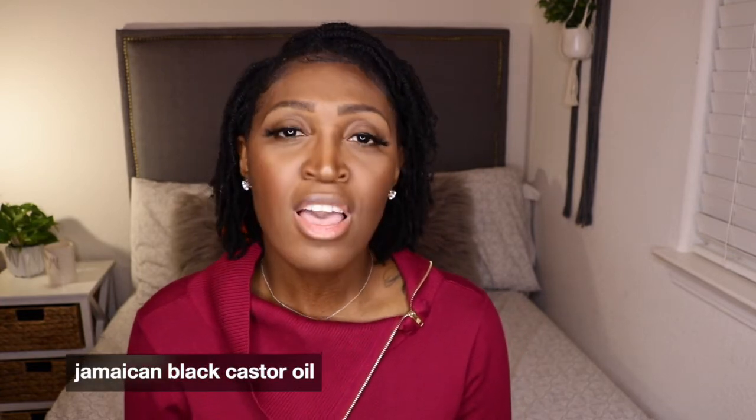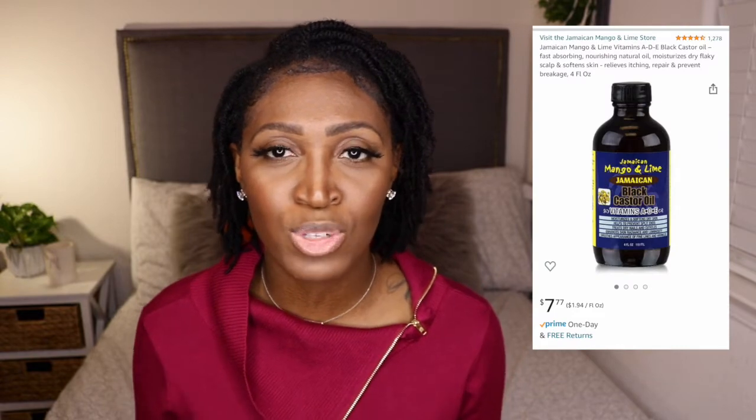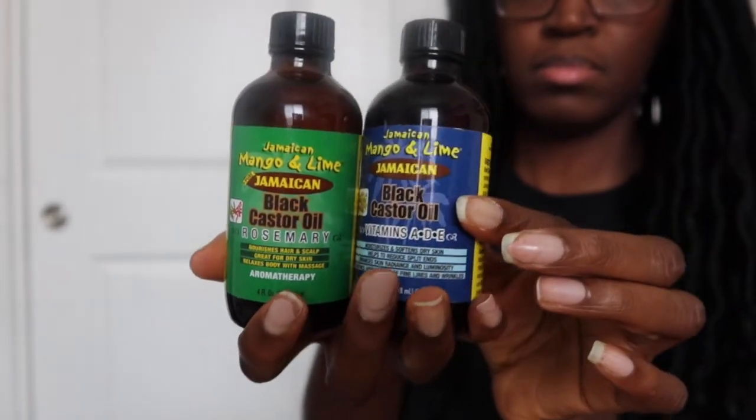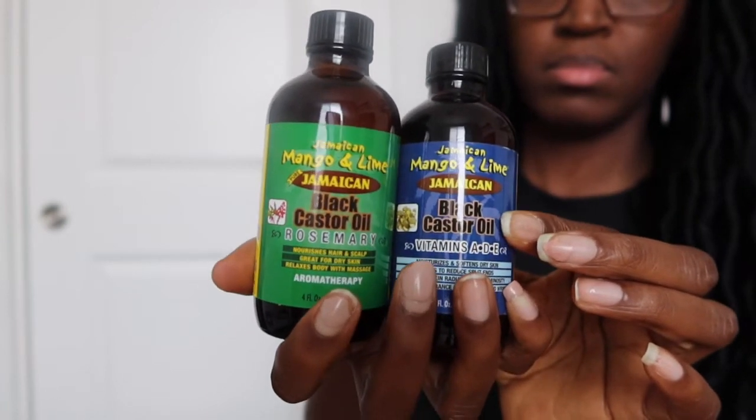The bonnet is adjustable, it hasn't slipped off my head, stays on, and is reversible. I think the brand is Yanni Best. The next thing I purchased is Jamaican black castor oil — I already had the tea tree version, but I'd been watching a YouTuber named Kiki J who raves about the vitamin A, D, and E version. Because I was experiencing hair loss, I also knew rosemary castor oil would be good, so I bought both.